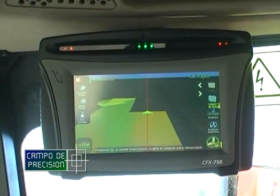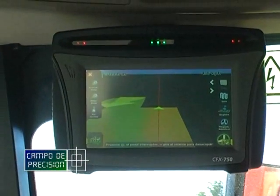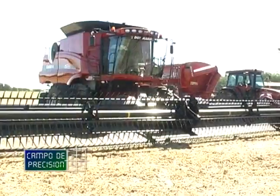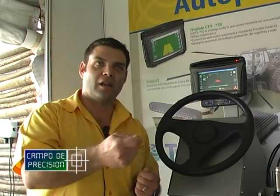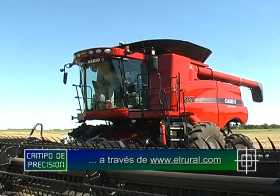Una de las cosas que también Trimble, a través de un esfuerzo de todas sus divisiones, tiene es un concepto nuevo que se llama Trimble Connected Community, o sea la comunidad conectada de Trimble. Dentro de la división agrícola tenemos un producto que se llama Connected Farm, la finca conectada. Ese producto nos permite no solamente hacer transferencia de datos de lo que pasó en el campo a una persona que está en un escritorio, sino también darle órdenes de trabajo desde la oficina a la persona que está a campo. Nos olvidamos del trabajo adicional de asegurarnos que la información esté en el pendrive o en la tarjeta, y todo esto lo hacemos totalmente en forma inalámbrica.